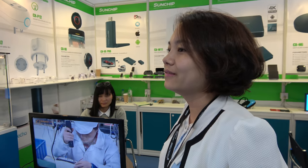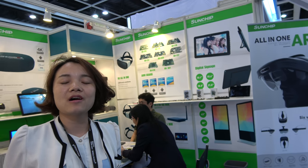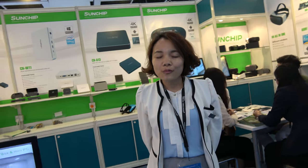In the future, Sun Chip will have more IoT products — smart speakers, smart life products for private life. The AR headset is very new, launched this year. The price is less than $300 and will continue to go down so more people can buy it.